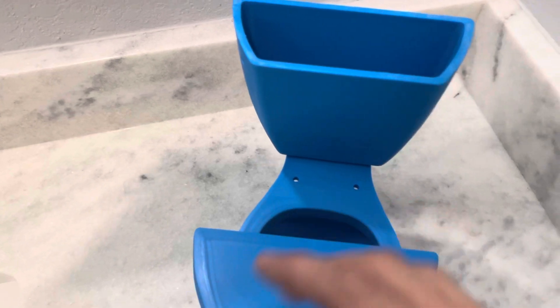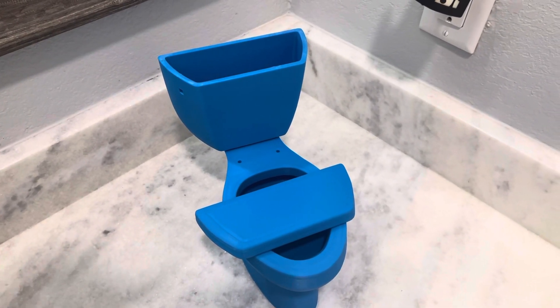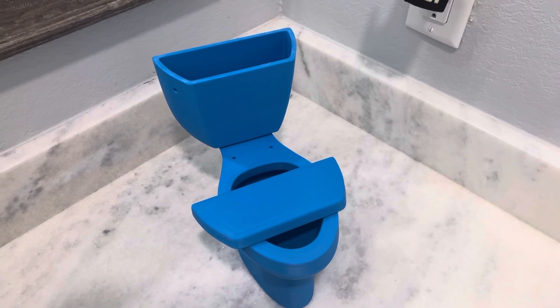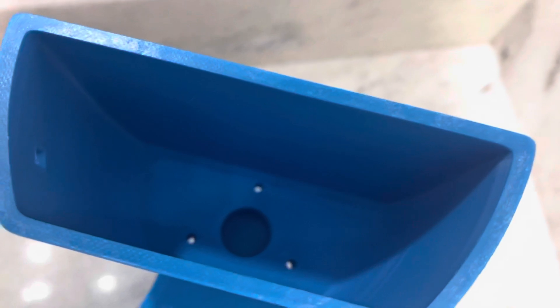The color does not really change anything, and if y'all look at the website, the colors pictured may slightly vary in the actual product. That's usually why when I get an order for a colored toilet, I like to film it, just so y'all can see what the actual color looks like.